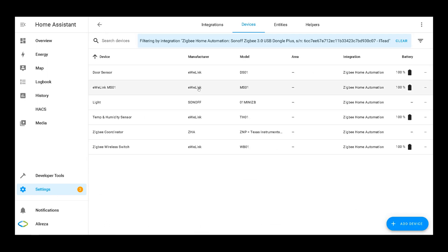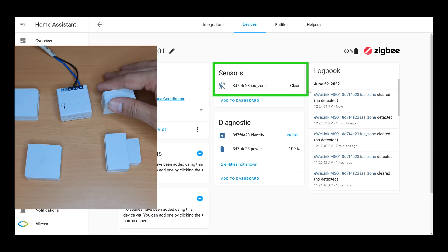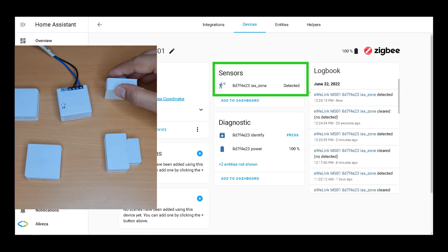So far I have paired the Sonoff ZigBee door/window sensor, scene button, temperature and humidity sensor, in-wall switch, and motion sensor. Let's test the motion sensor — it is clear. Motion is detected. We also have the battery status of the motion sensor.